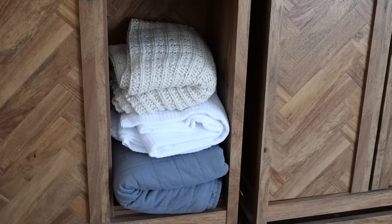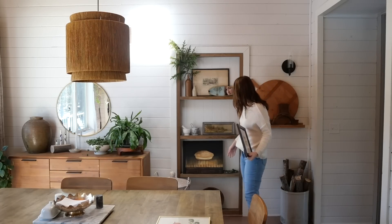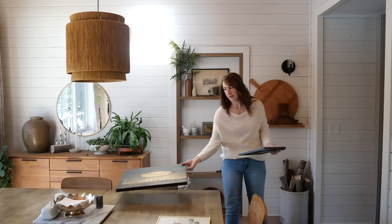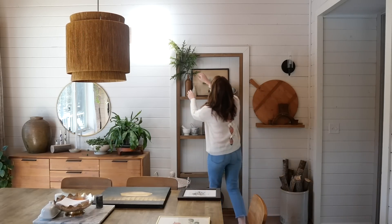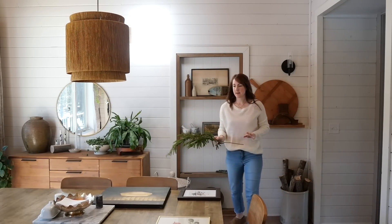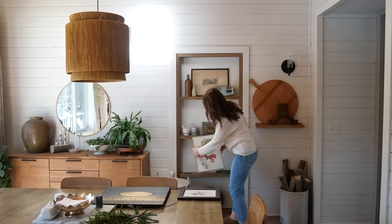Now let's head to the dining room. First step is going to be just to get some of the more wintry vibes out of here. Time for pine branches has come and gone — I'm going to do some really simple swaps.